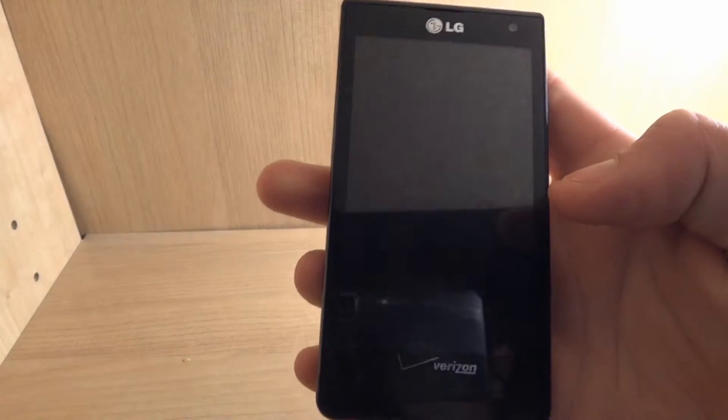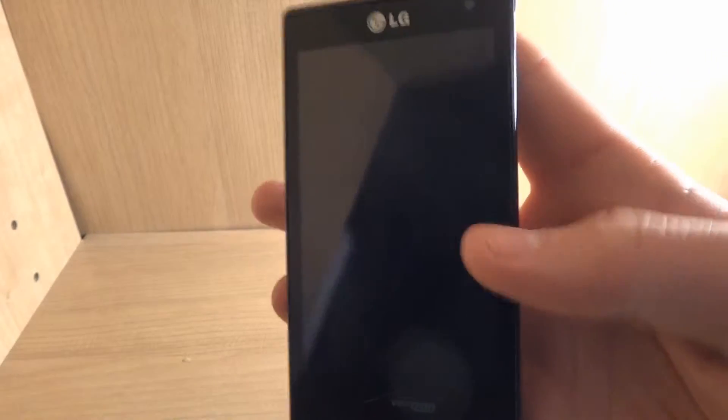All right, hey guys, today I wanted to make a video about a review on the Droid Lucid.